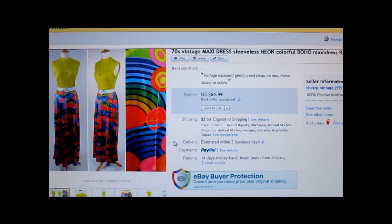This is a 1970s vintage maxi dress. What made it desirable is that it's really lightweight and semi-sheer — semi-sheer is a big trend for spring and fall 2013. I paid less than $1 for it at a church sale. I had it at $64.99 and took a best offer of $55, and the customer paid the shipping.